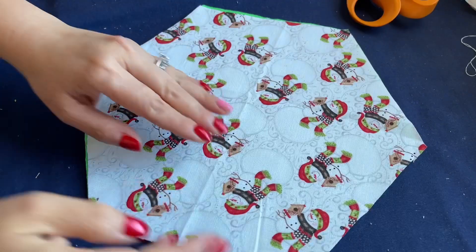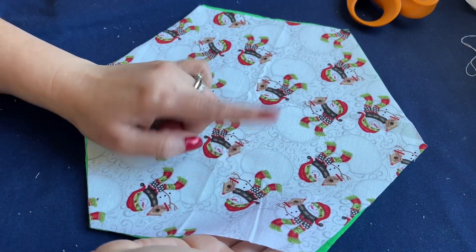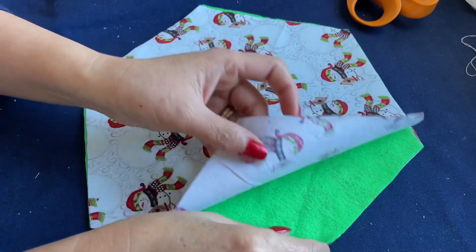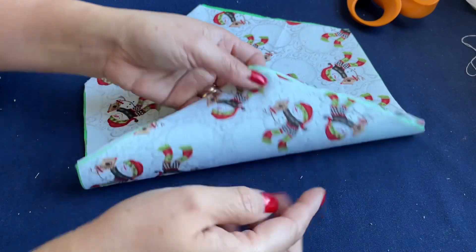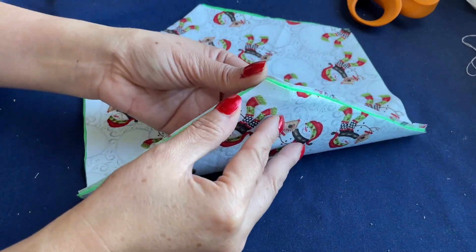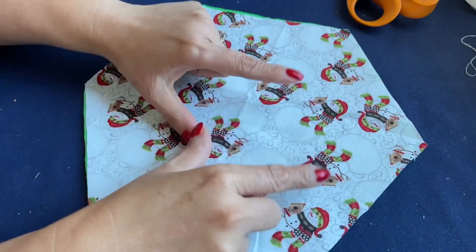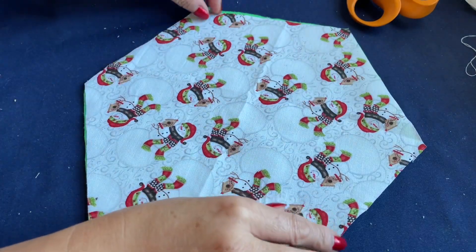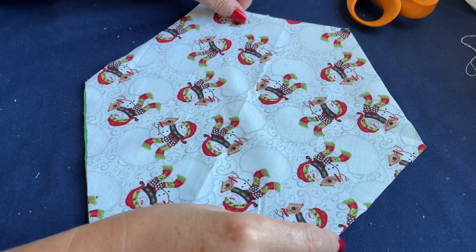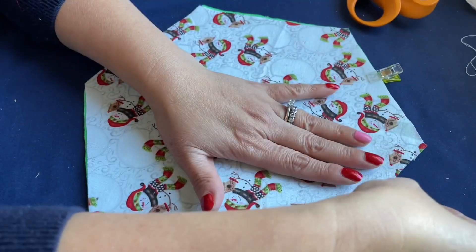I decided to use the same fabric for the inside and outside — that's nicer, and I also just want to use up the fabric. So I have the right side facing out, then the felt fabric in the middle, and then the other piece on top. Right side facing out and the felt fabric is inside.